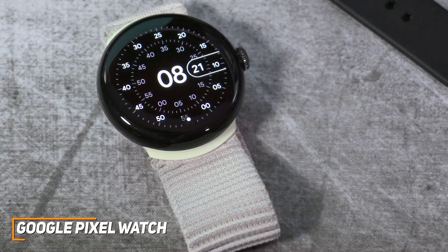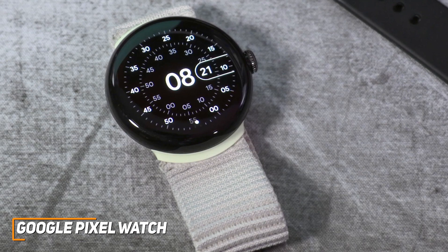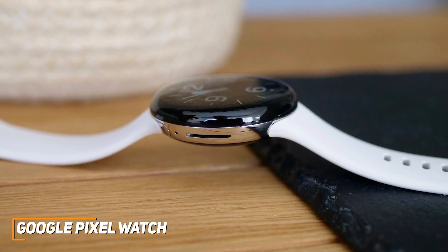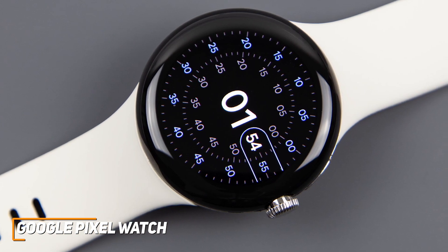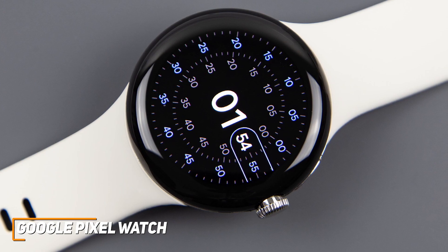It has a minimalistic design available in four different colors and several strap alternatives, and you can get either a Wi-Fi or LTE variant for additional connectivity. You get a sturdy stainless steel exterior that can be submerged in up to 50 meters of water, so you can use it in the pool, along with a digital crown to easily scroll through menus and an additional button that can open recently used apps or Google Assistant.